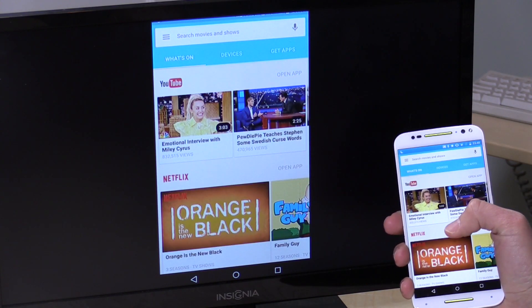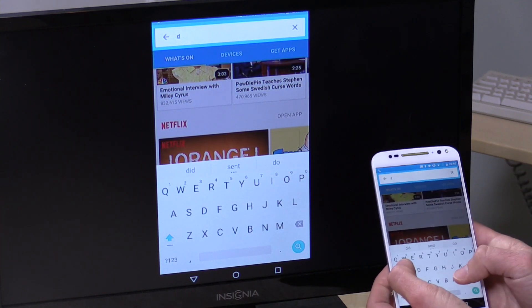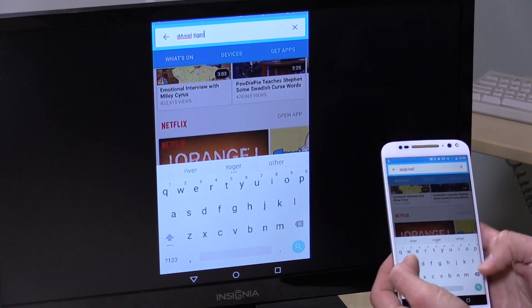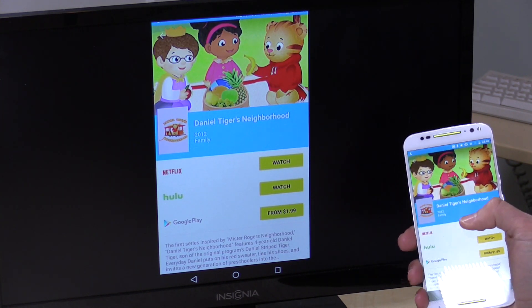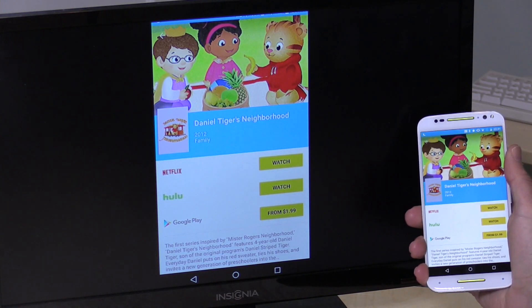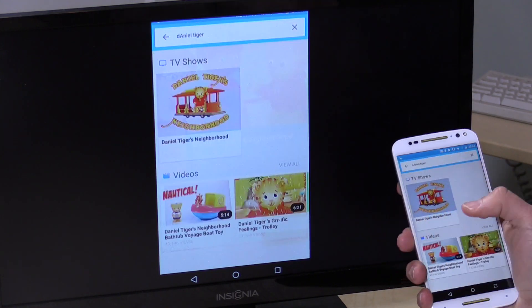One last thing to check out is some changes they're making with the Chromecast app on Android and iOS. They're making it more than just a configuration utility — turning it into a content aggregator. When you boot it up, you'll see aggregated content based on what you have installed and some editorial picks. You can also search: I type in Daniel Tiger's Neighborhood for my daughter and it shows me where I can watch it. One thing I noticed is that it doesn't include all services — the PBS Kids app does support Chromecast but wasn't listed. Still, it attempts to aggregate where you can watch your favorite shows in one spot, which is a neat improvement.